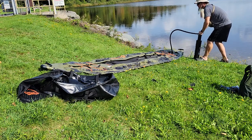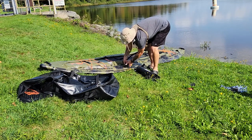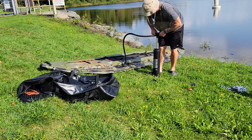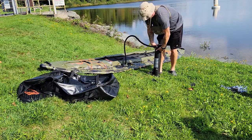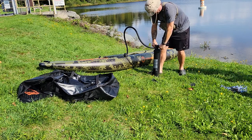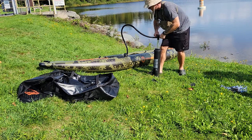The NRS Pike reportedly had better tracking, although the weight limit was a bit less. The weight limit on this is about 350 pounds, and the Blackfoot Angler 130 is about 650 pounds I believe, and can carry a second passenger if you invest in the second seat.